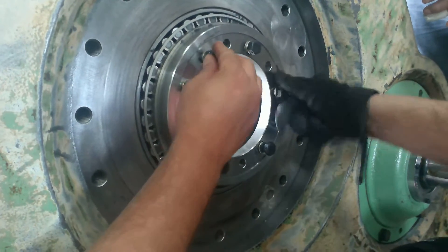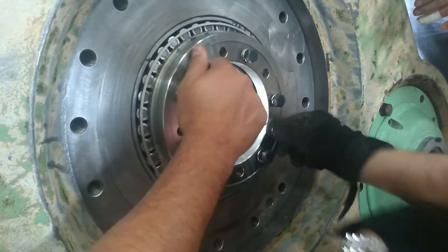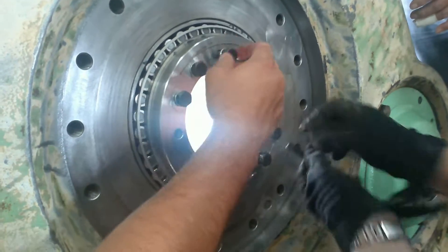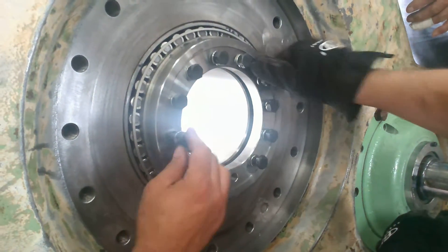Now they're putting the rear quill collar on, and then they're going to torque these 12 bolts — these are the bolts with the wires in them — to 58 foot-pounds, or maybe it's 60 foot-pounds.